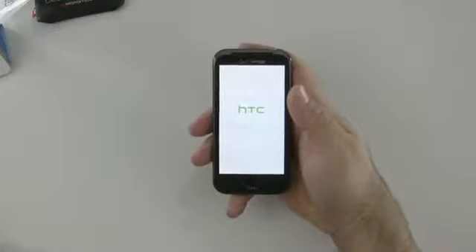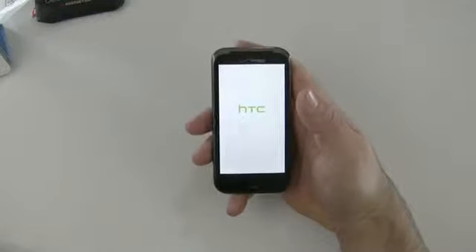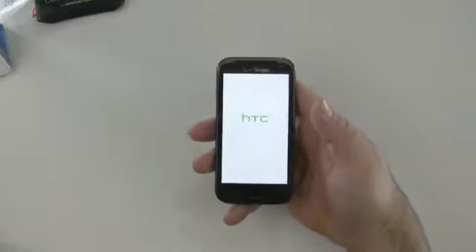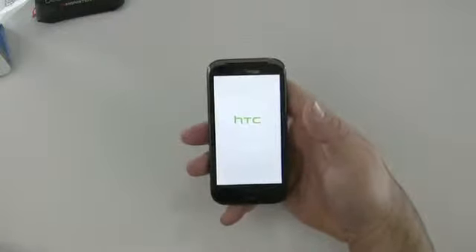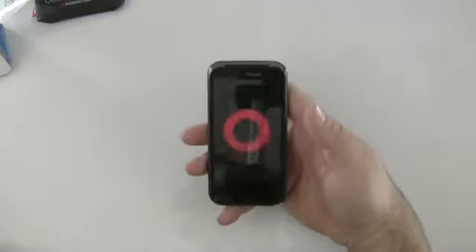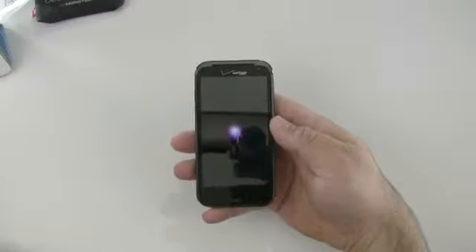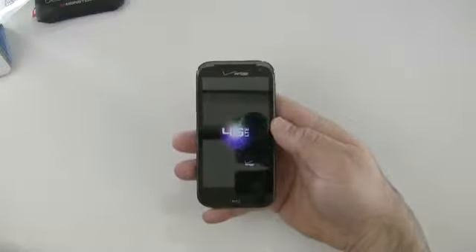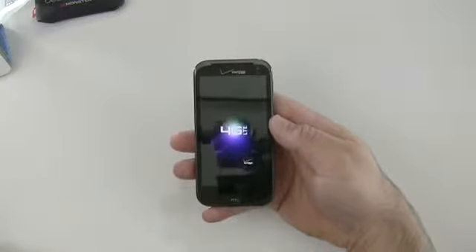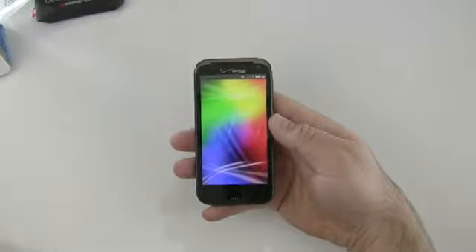The phone has some impressive specs. It's got a 4.3 inch 720 by 1280 screen — so it's actually a 720p display. It also has SLCD technology with capacitive multi-touch and a light and proximity sensor. You can see it said Beats Audio on boot. It also has GPS, S-GPS, and it's 4G LTE EVDO Rev-A.